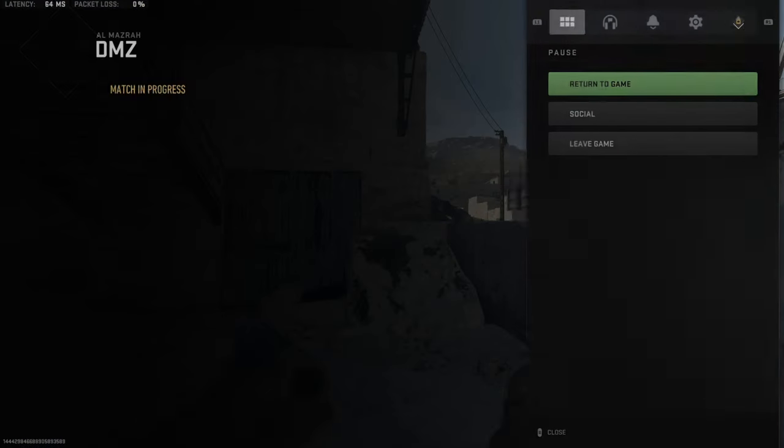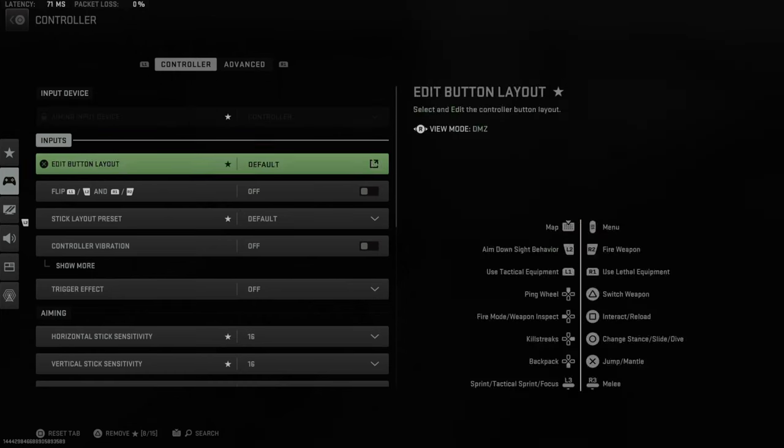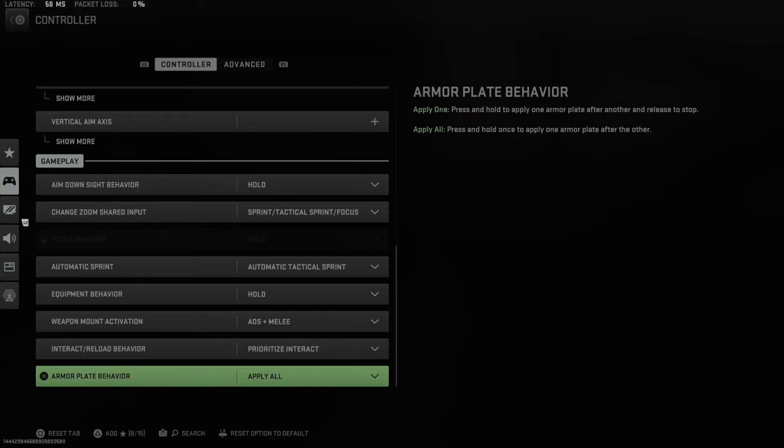Now press Options and then tab on over to Controller and scroll on down under this list. This setting will be at the bottom, under the Gameplay section.